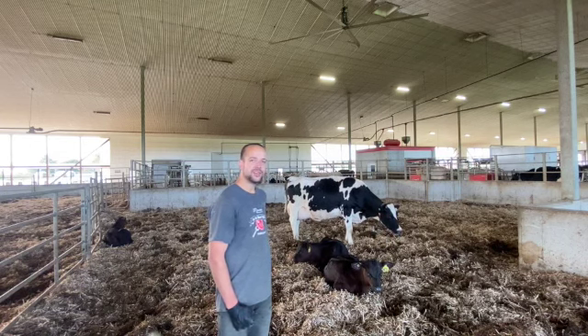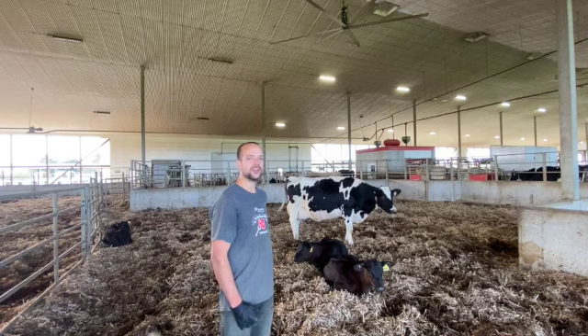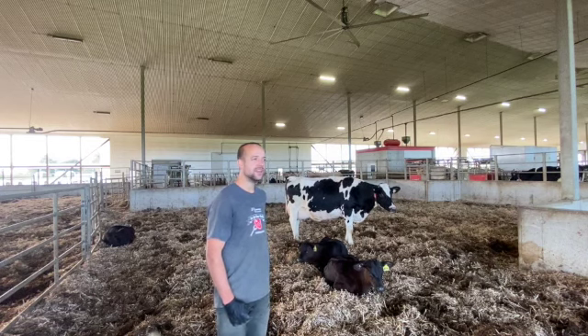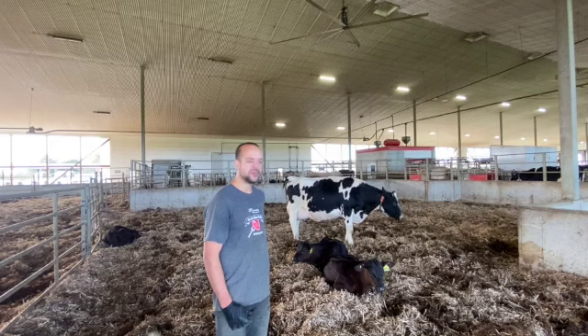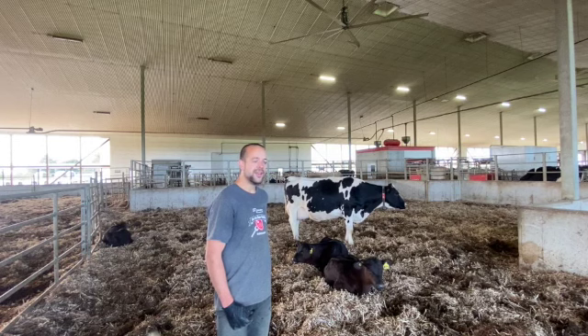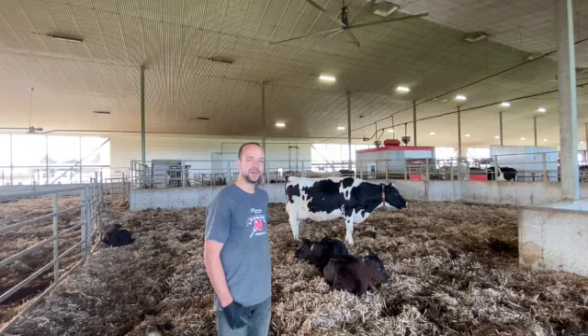I kept these calves — they were born end of July, start of August. So the two months they've been out, it's been hot, all the curtains are open, and the ventilation is basically as good as it gets — air quality is excellent. That's why these calves really thrive while most producers aren't able to make it work. But if we were able to build a barn where we could keep the air quality really top-notch all year round, even in the winter, then theoretically it should be possible on a dairy farm to keep calves with their mom.